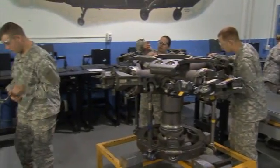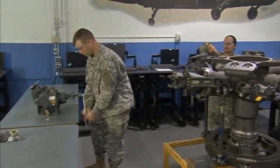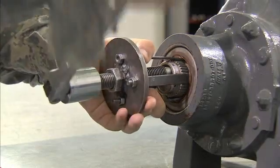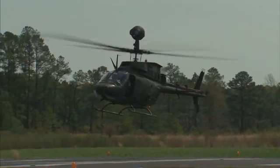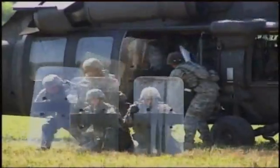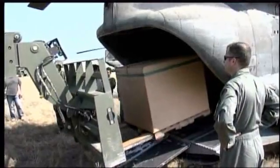Military Occupational Specialty: Aircraft Powertrain Repairer. This MOS is a member of the maintenance team that keeps the Army's powerful helicopters in the air — helicopters that serve many Army functions: observation, attack, and the transportation of personnel, cargo, and equipment.